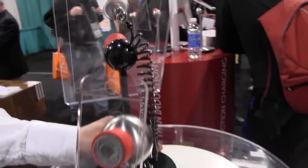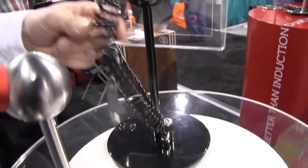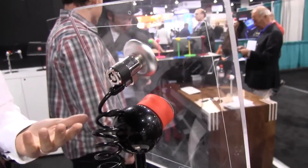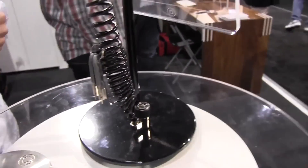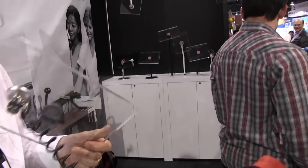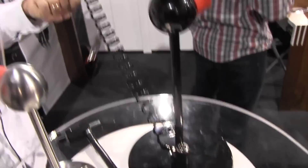We're also doing some custom devices and custom solutions for tethering — point-of-sale solutions, education, anywhere you need to tether your device. In this particular case, the device or the case can be tethered to the base or anywhere else with the use of a cable.